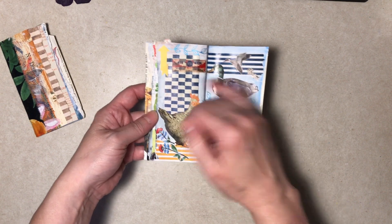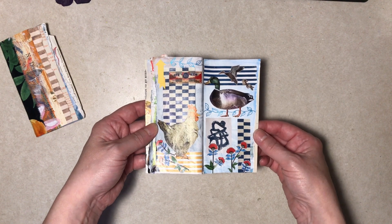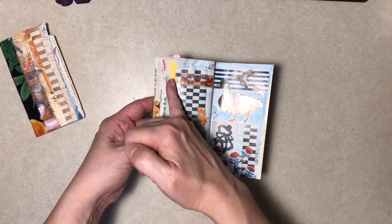This one — I wanted a word here and I still might do that if I ever find one. I looked through some magazines and couldn't find a word I liked. I believe that's all magazine with the exception of this washi and that scrap of paper.